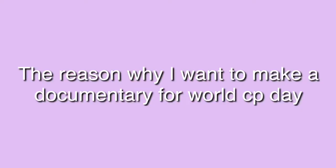Hi, this is Kayle Yu, back for another video. In this video, I'm going to talk about the reasons why I'm planning on making a documentary for World Cerebral Palsy Day, and this is what this video is going to be about.